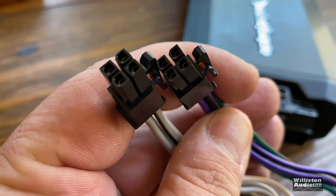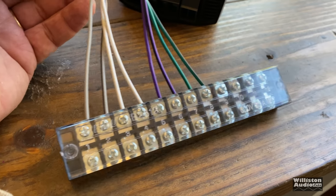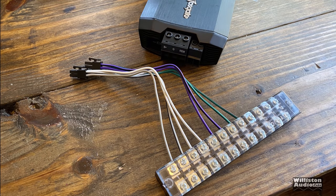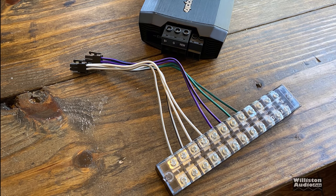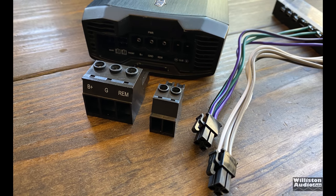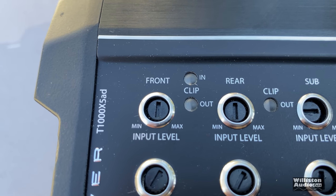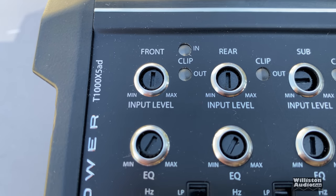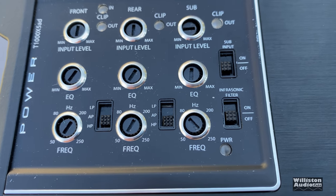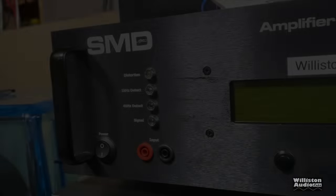Speaking of the speaker leads, you can see the pigtails here, and I have connected a terminal block — check the video description for a link to pick one up on Amazon. Having these removable options for power, ground, and speaker leads makes it very simple to remove the amp. On the top of the amp you have the clip indicators for input, EQ, frequency adjustment, a subwoofer output switch, and an infrasonic filter that's built in and set to one frequency.